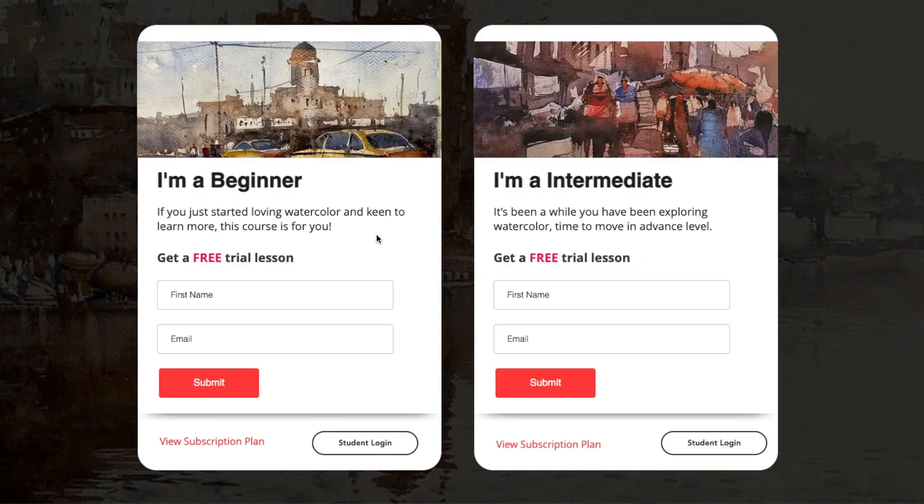Before jumping into this video, I just want you to visit my website and check out my beginner and intermediate free watercolor lessons which I am giving away. All you have to do is visit my website and sign up, and I will send it to your inbox. This will give you a very solid foundation on how to start your watercolor journey if you are a beginner or intermediate.